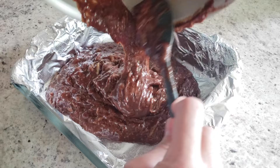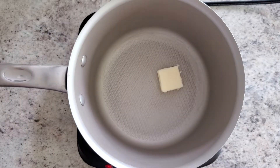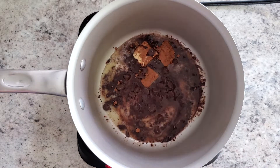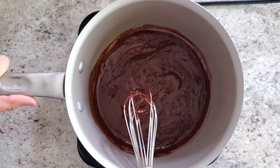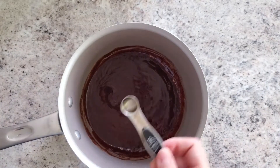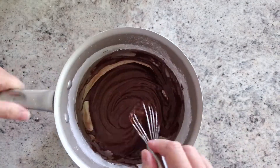I'm using an 8x8 pan, so it took about 30 minutes for mine. While that's cooking, make your frosting. In a small saucepan, melt together three tablespoons of butter, one and a half tablespoons of unsweetened cocoa powder, three tablespoons of chocolate chips, and one and a half tablespoons of milk. Combine until everything is melted, then take it off the heat and whisk in a quarter teaspoon of vanilla and one cup of powdered sugar until smooth.